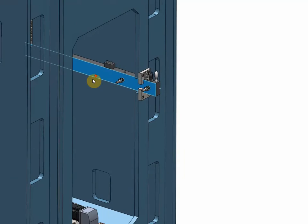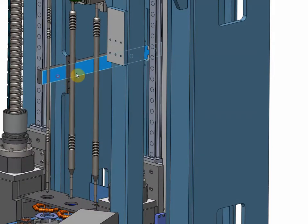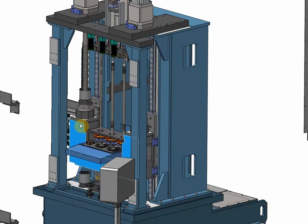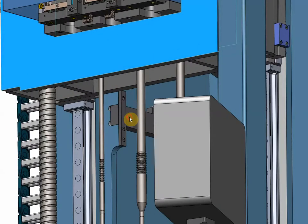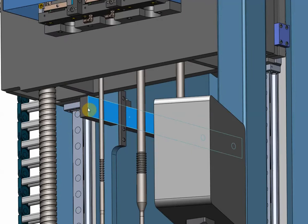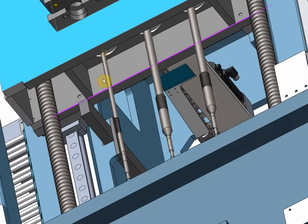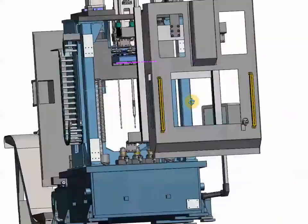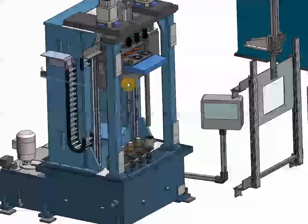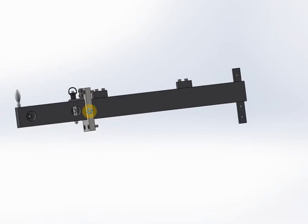A quick view of the safety pin, which will lock the main table in the upper position for maintenance reasons. If the table is at the top and we bring the safety pin to the open position, that will lock the table mechanically. For the rest of normal machine usage, the pin will be removed and retracted.